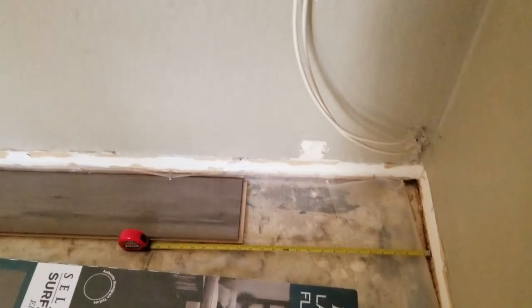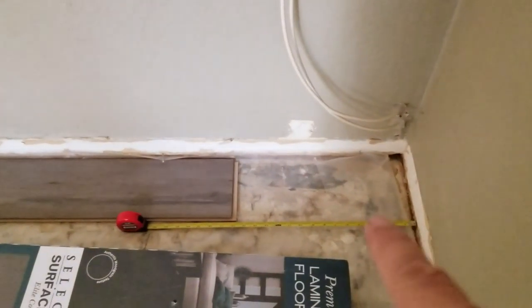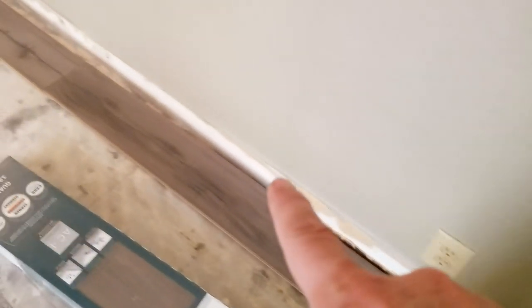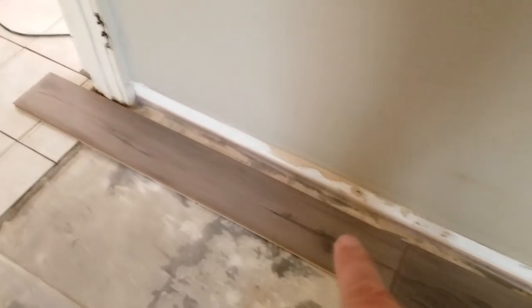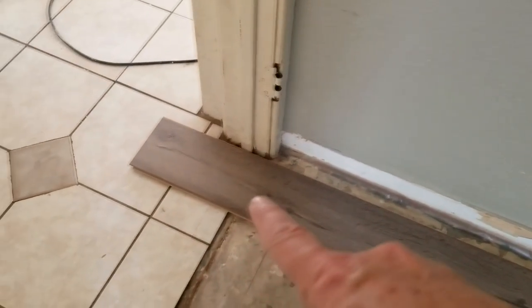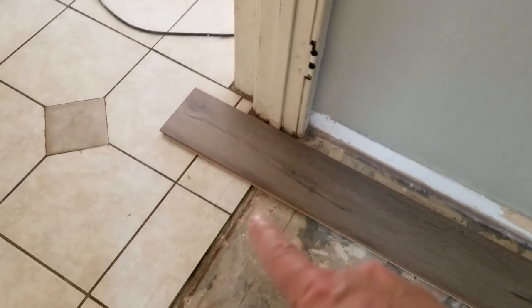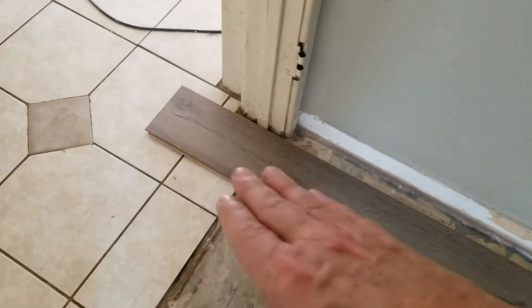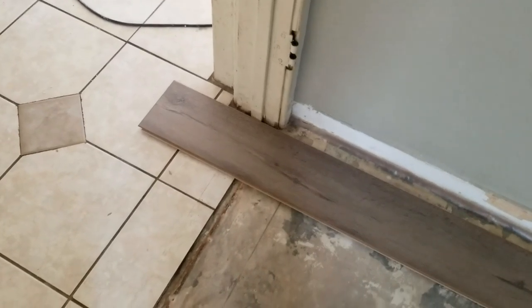There is our 16-inch space left at the end of the first row. Now we have one plank, two planks, and we're going to have to cut this first plank here. Remember, we're going to be putting a transition piece right here, so we have to figure out how to cut it to allow it to expand underneath the transition piece.